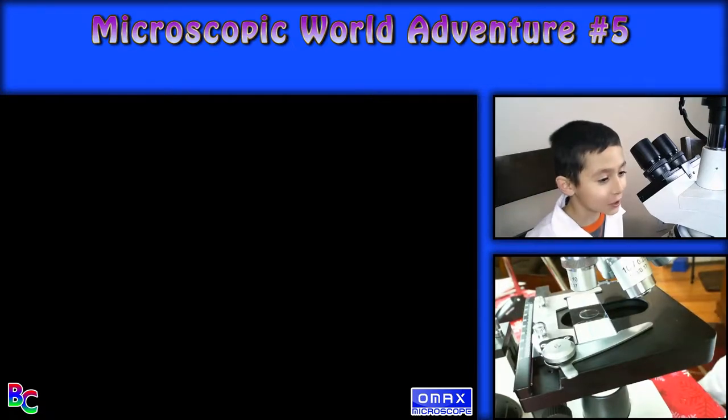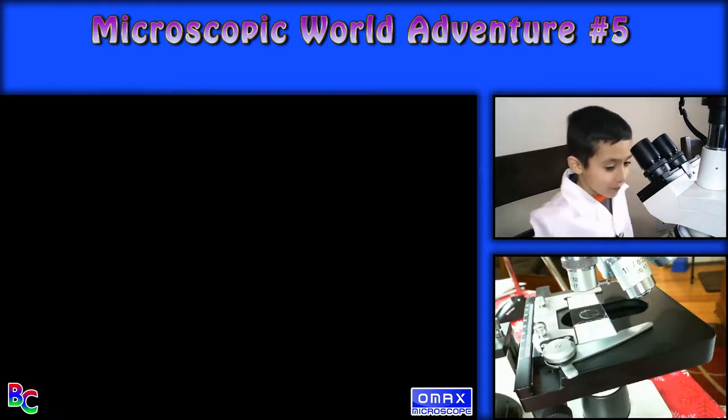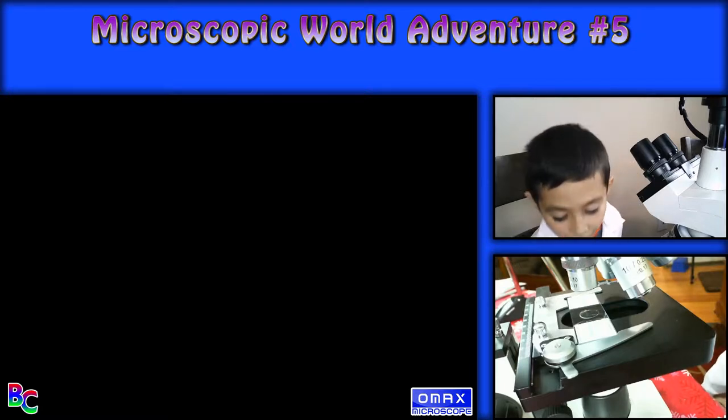Hello, welcome back to Breda's Curiosities. Today I have my fifth microscopic world adventurer. And today we have again five samples but no mystery.